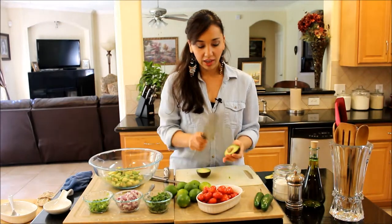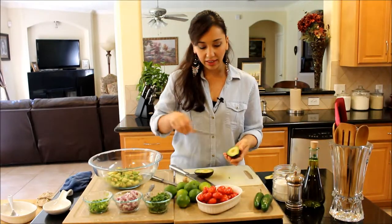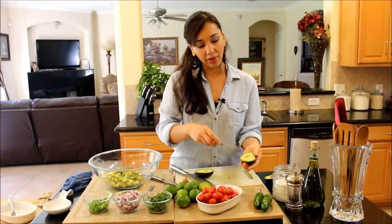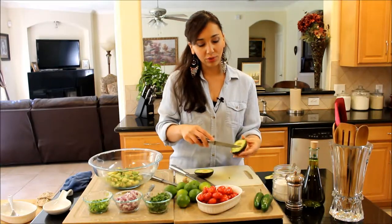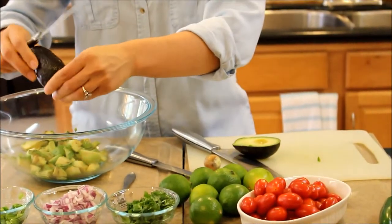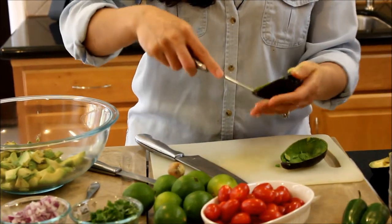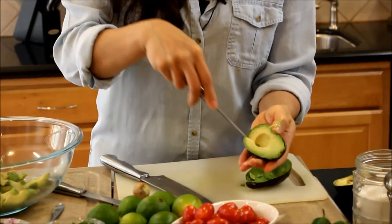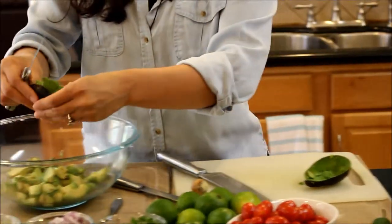So when you cut an avocado, you want to take the seed out with a knife — it comes out really easily. Then you can go along the skin, kind of the way you would chop up a mango. With your knife — the skin is pretty thick, so the knife, unless it's super sharp, shouldn't go through — make cubes. I like the avocado pieces to be a little fat, because when they get mixed up they're going to get a little crushed, and I don't want it to mush up. It's a chunky guacamole. Go all around the skin and cut lines vertically and horizontally, and then you have chunks like this.